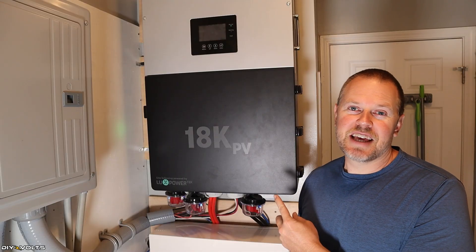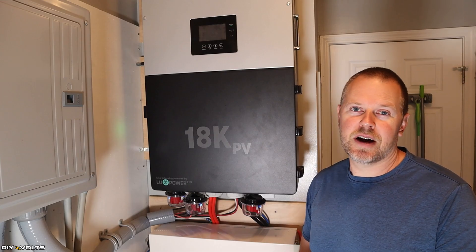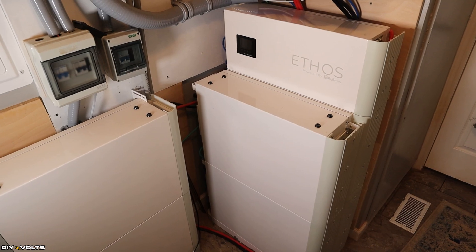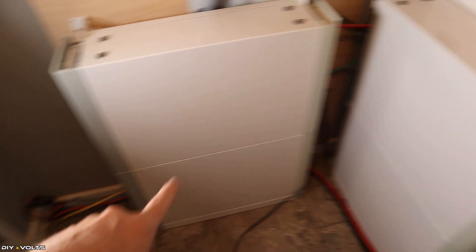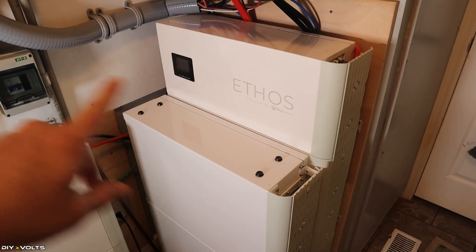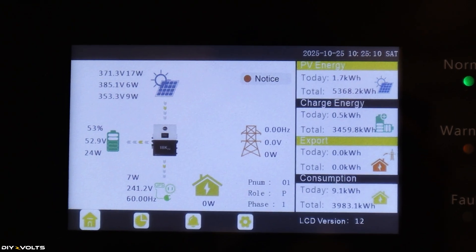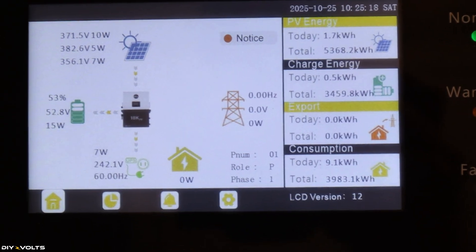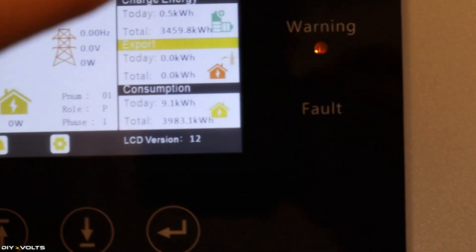When it comes to batteries, the EG4 18K can accept tons of different models and styles, but I use the Big Battery Ethos. Let me show you my 30 kilowatts of battery storage. I have six modules of the Big Battery Ethos for a total of 30 kilowatt hours. These little boxes weigh 100 pounds each, they're 5 kilowatts each, and you just stack them on top of each other. They all wire together with their communications cable and battery cables, which go to the control box that talks to the EG4 18K inverter. You can see on the display that the state of charge is correct, but the watt values on the screen are still mixed up.